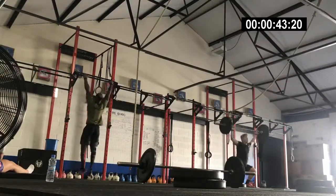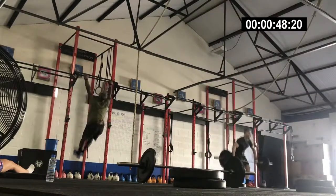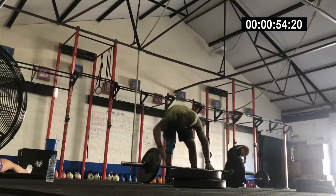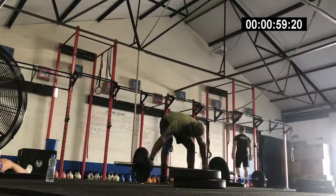So the chest-to-bars are ours. The rounds go: 8 minutes to complete 6 chest-to-bars, 6 squat snatches — 3 rounds of that. Then you go on to 3 rounds of 7 chest-to-bars and 5 squat snatches at 135 pounds, which is 61 kilos, to all the Europeans.